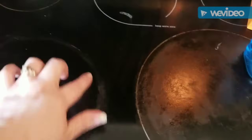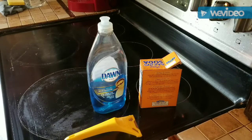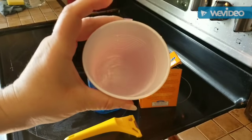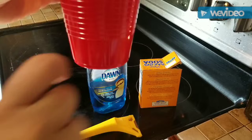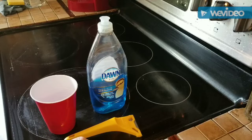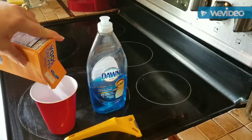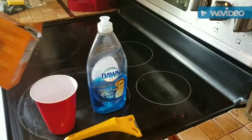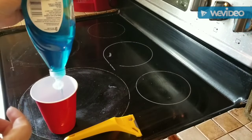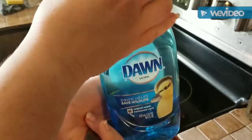I want to show you that you can remove this kind of buildup on your stove just using household products. So I have some really, really hot water — I put this in the microwave for about 30 seconds, just to about right here on the cup. I'm going to add baking soda — you don't have to measure this. We're making kind of a very thin paste. We're going to use quite a bit of Dawn. I do find that Dawn is the most effective.